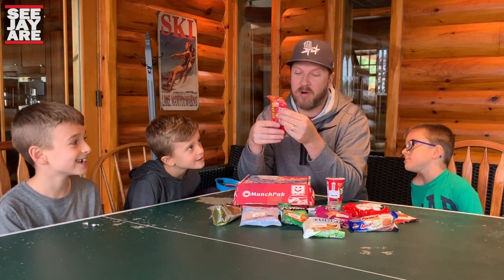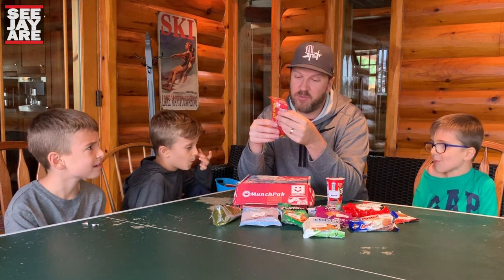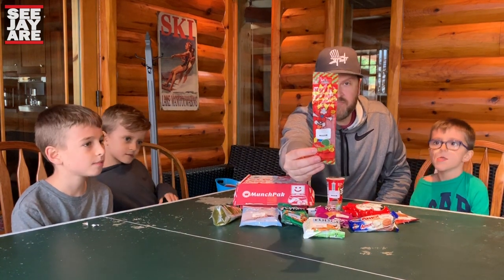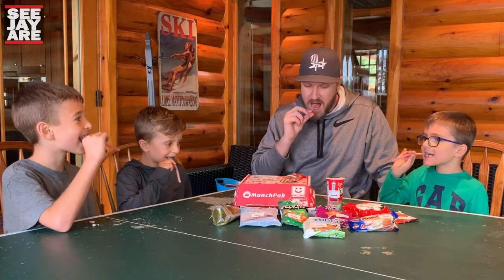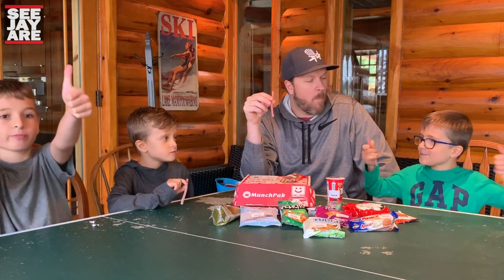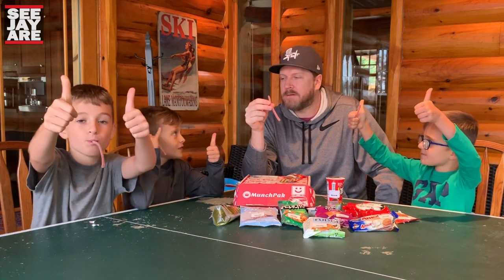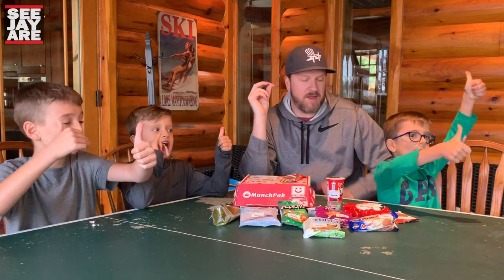This is Sour Power Straws Watermelon — chewy and sour gummy candy straws with watermelon flavor. Very cool packaging. Three, two, one, eat! Ooh, that's sour. Two thumbs up from everybody. One thumbs up from me.